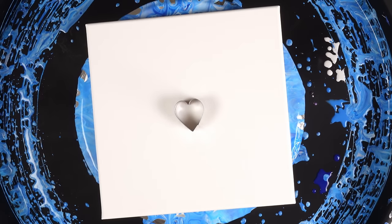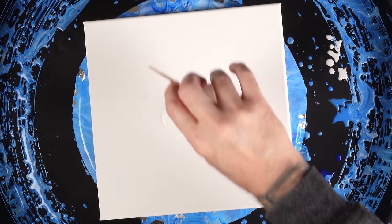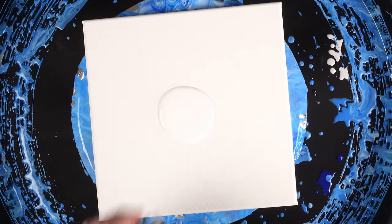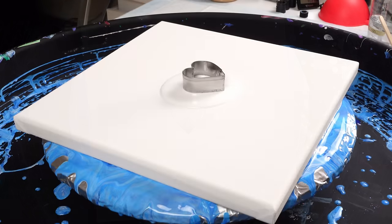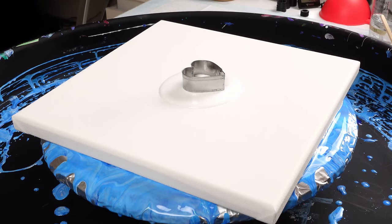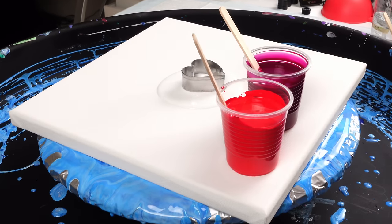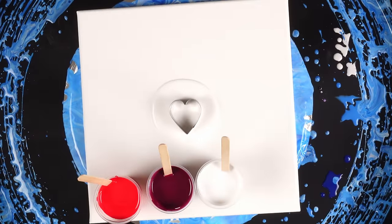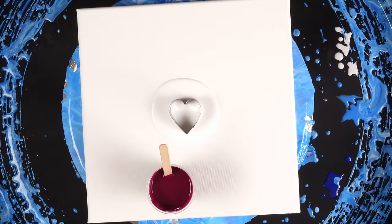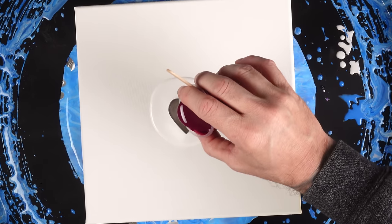Welcome back to the channel! Today we're doing an open cup pour — a Valentine's Day open cup. All these colors were mixed two parts pouring medium to one part paint. In the red, magenta, and this titanium white that I did not use as the base coat, there's one drop of OGX coconut milk hair serum in it. With that, we're just going to start getting our pour going.